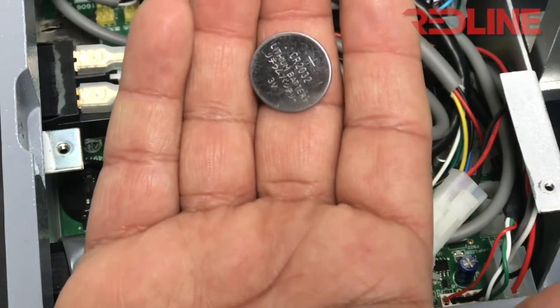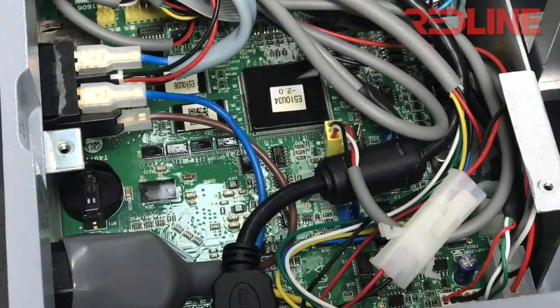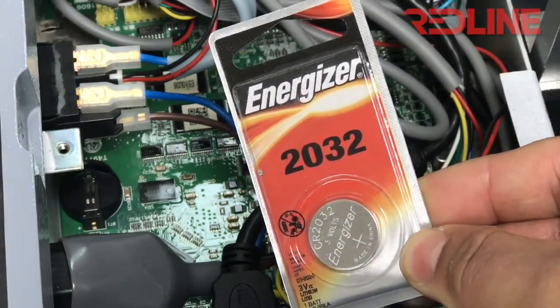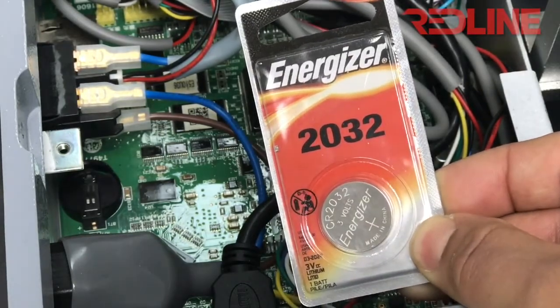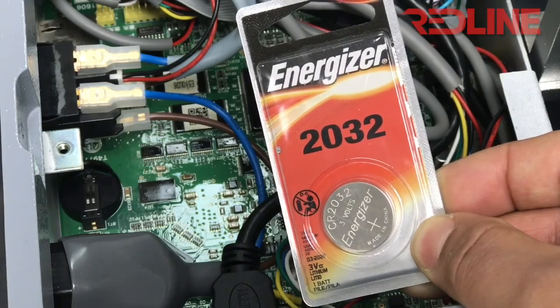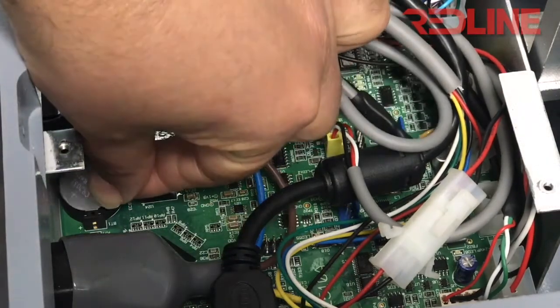You can purchase this battery on our website store, or you can go to Walgreens to purchase it right away — any Walgreens would carry this battery. The battery you need is the CR2032, and you can purchase it at any Walgreens store for six or seven dollars.